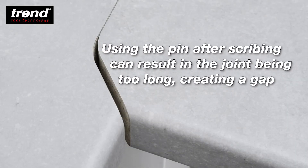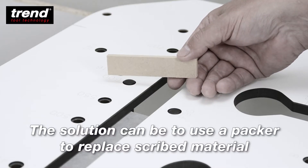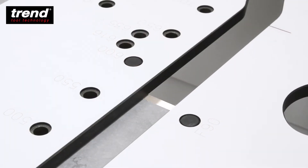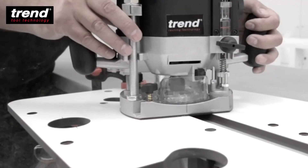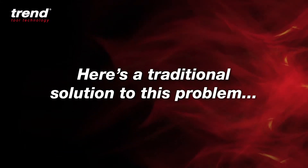Using a pin after scribing can result in the joint being too long, creating a gap. The solution can be to use a packer to replace scribed material. This may result in a clean joint, but there can be situations where the joint is also out of square. Here's a traditional solution to this problem.